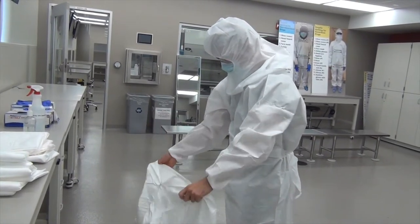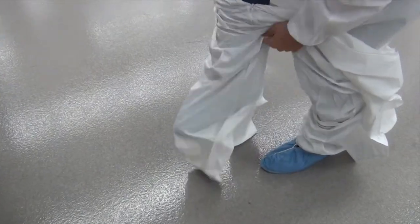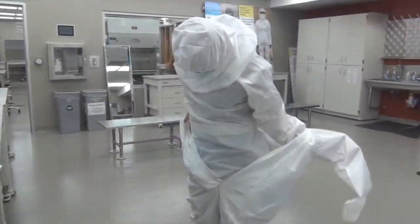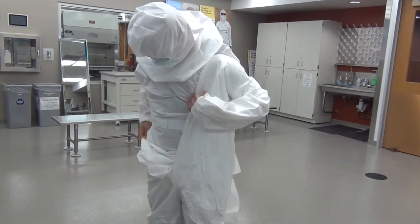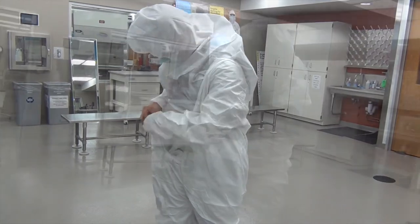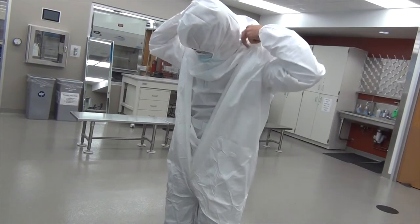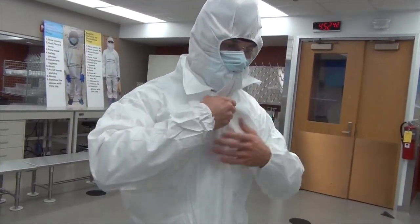Now you are going to put on your bunny suit. Make sure that the gown comes up over the booties. Zip your bunny suit and make sure the hood is properly enclosed.